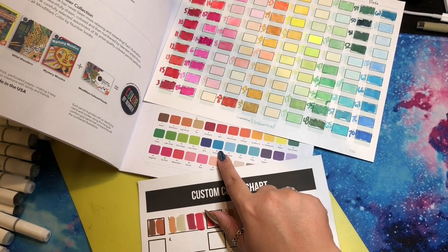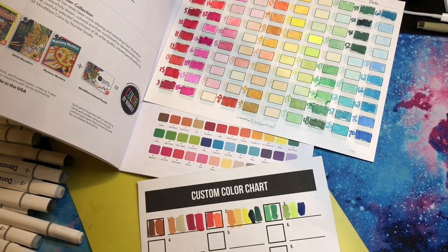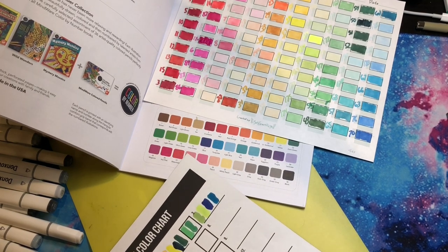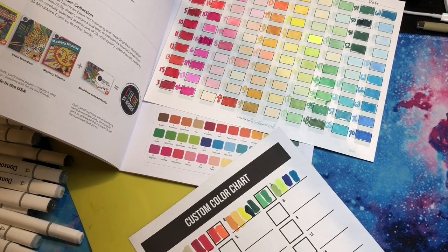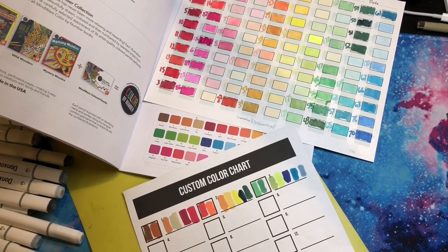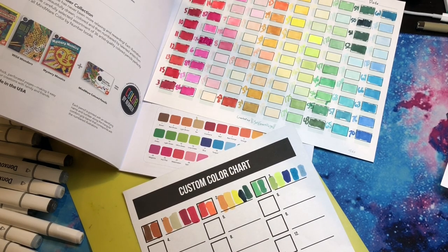Turquoise is 63 — nailed it on the first shot. Light blue: I'm going to go with 185. Let's see what we got. Beautiful, right? It'll dry up a little bit lighter than that. My container is getting pretty full, so we'll have to see how my other pencil case does after this. Next up is teal, and that looks like 57 to me. Teal and aqua are very similar.